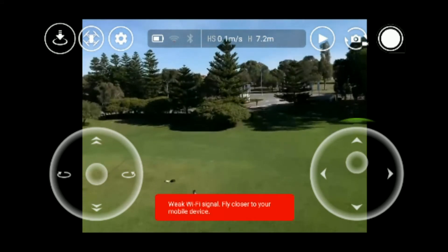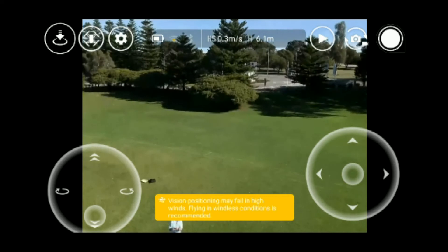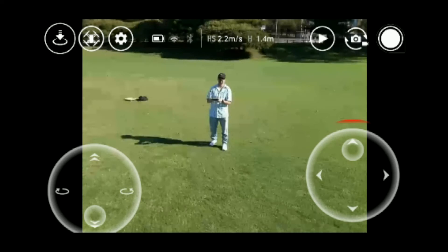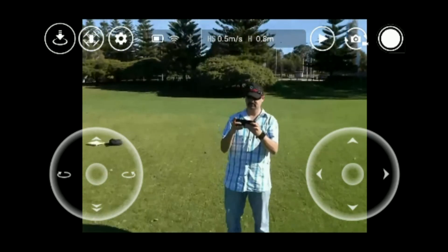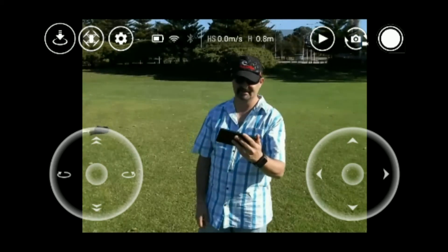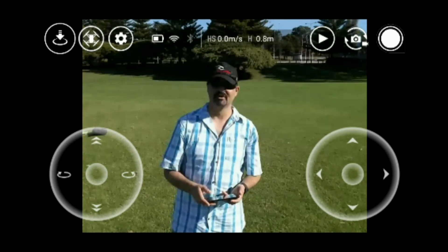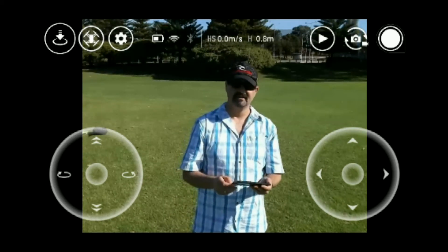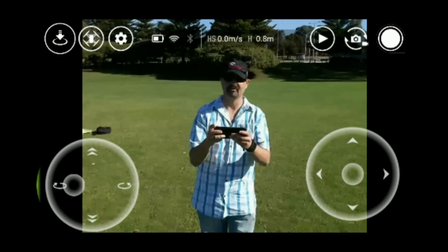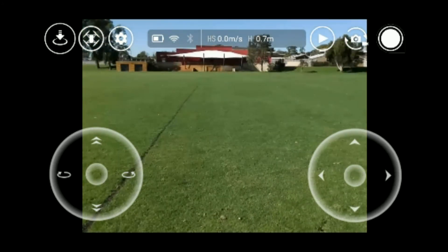All right guys, I just wanted to test that out and it did work, so that was pretty cool. Hope you enjoyed that quick video. I'm satisfied that it did work. If it was a much calmer day I would have gone up further, but I don't feel comfortable — even though it's got optical flow, it'd be pretty hard for it to lock in position once it's up high.